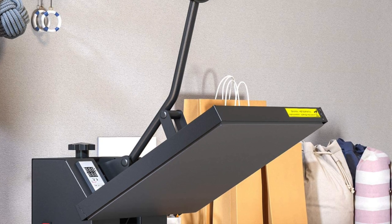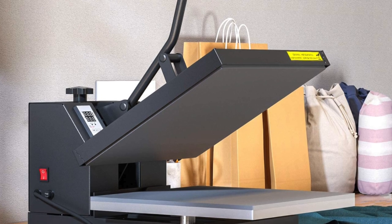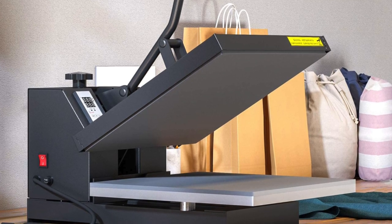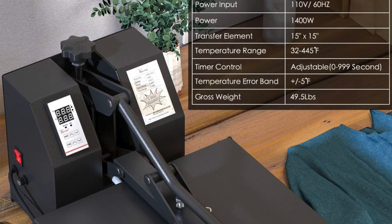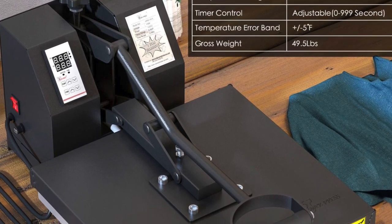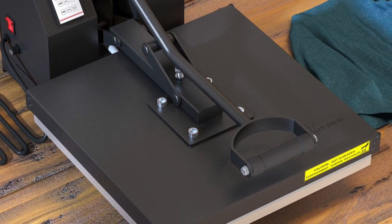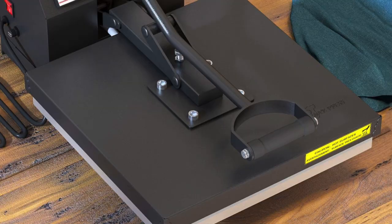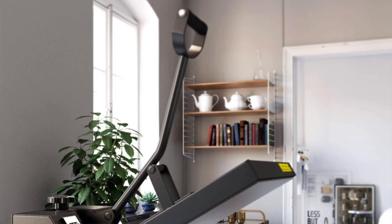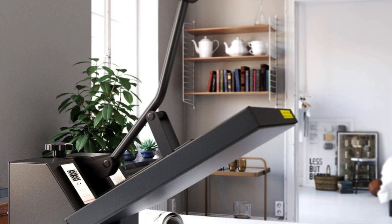It has a temperature range of 32 to 450 degrees Fahrenheit, or 235 degrees Celsius, and a timer that can be set to up to 999 seconds. Both of these settings are easily set through the LCD control board on the front of the machine. It also has a long arm handle which measures 17.5 inches, or 45 centimeters, which easily allows you to open and close the heat plates without putting your hand at risk.